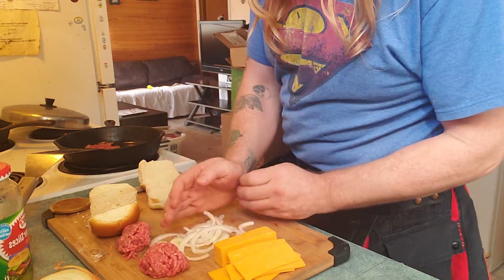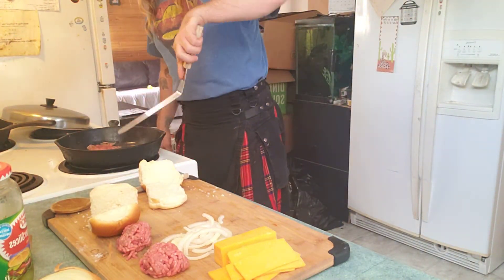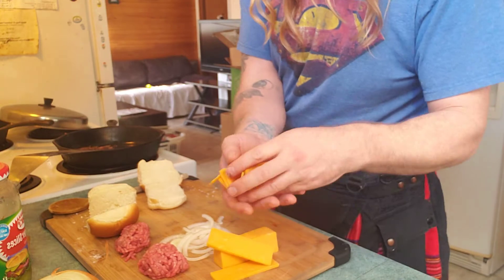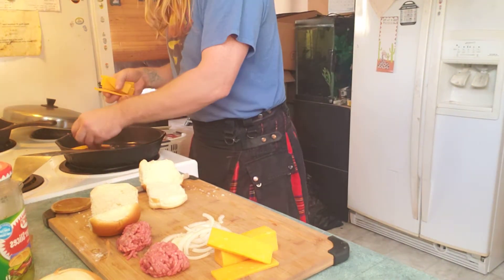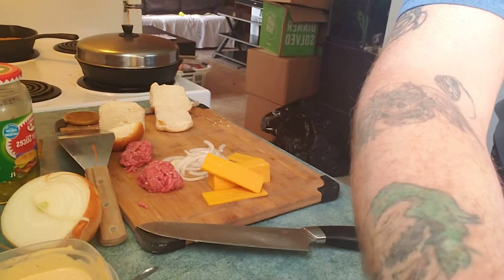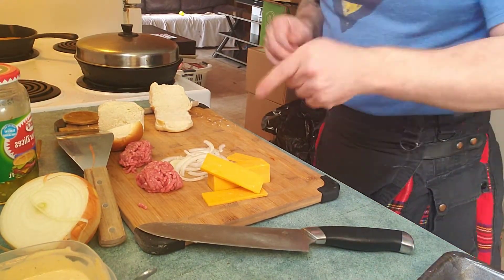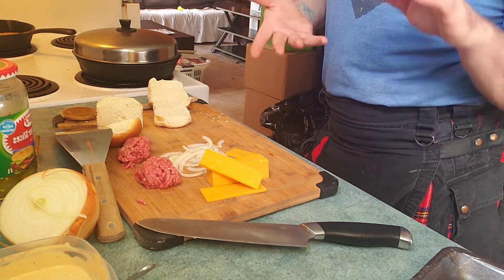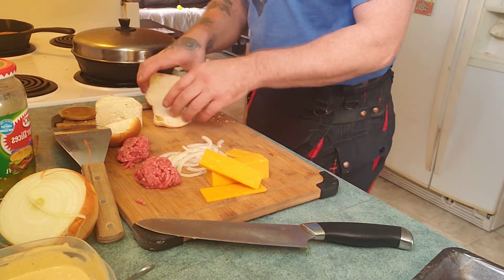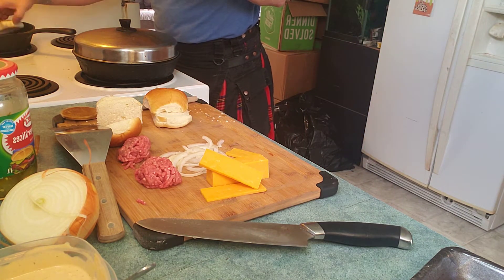These guys need a flip — boom boom. Cheese time! Just cover it to let the cheese melt a bit, but you really don't have to. The heat from the burgers, since they were just flipped, will melt the cheese. A lot of restaurants — I think on the Big Mac — the cheese is put on the lettuce and then the burger is put right on top of it. That's what melts the cheese. Check on these buns — they're warming up.